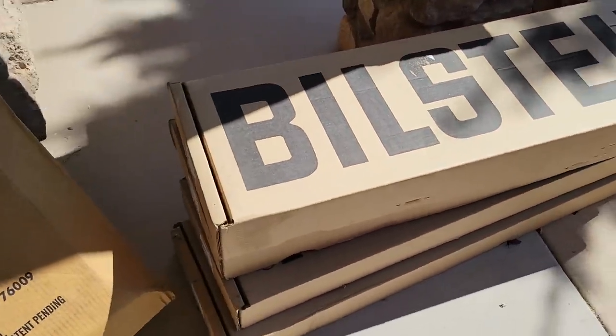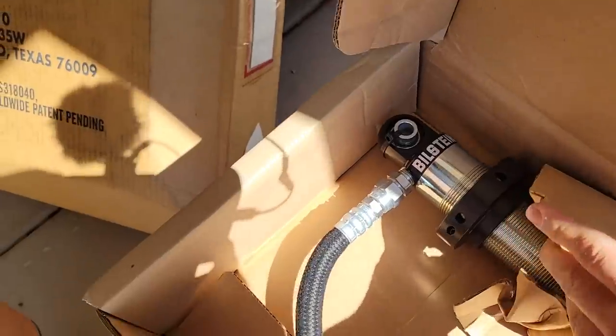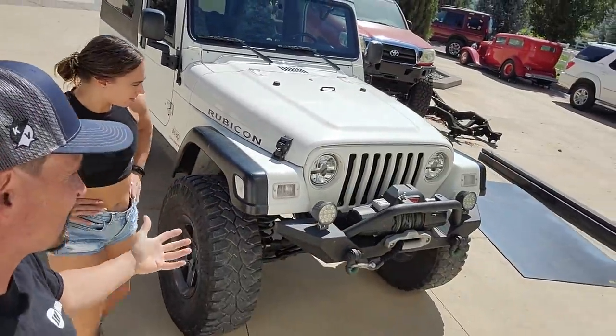Kevin's going to be excited because coils for the Juggie showed up — excited to put these on. Anyway, we made it. The Jeep made it like a champ. We had a couple of minor issues that were not motor related, but there she is. She made it.